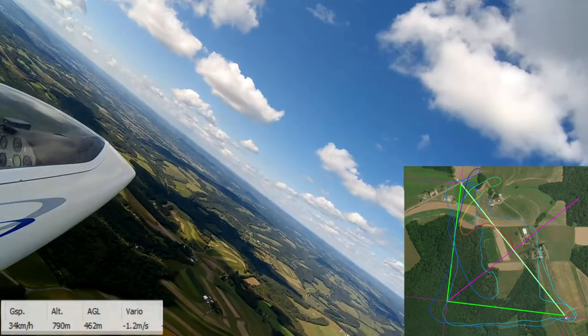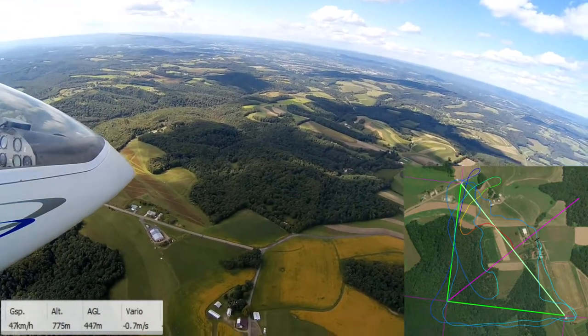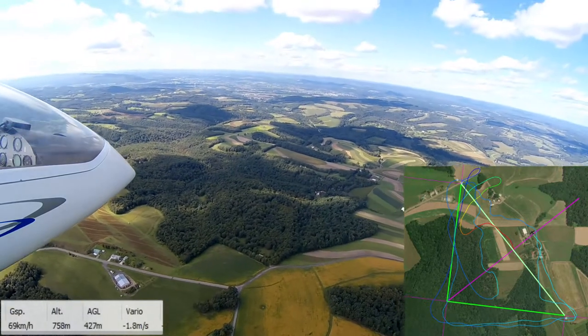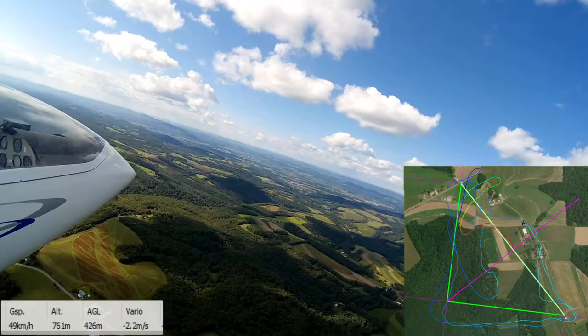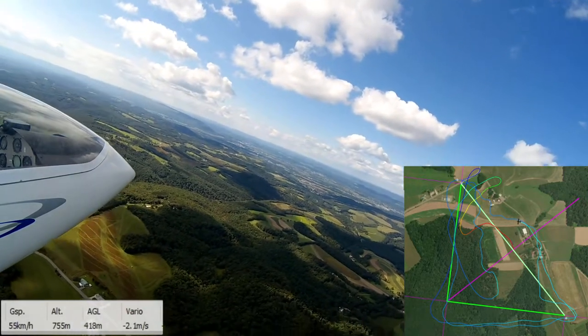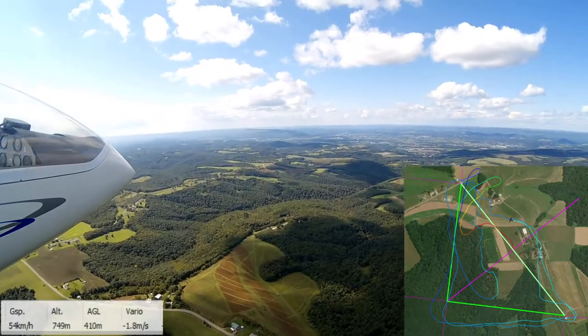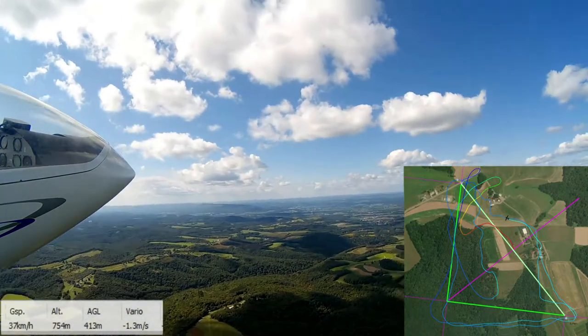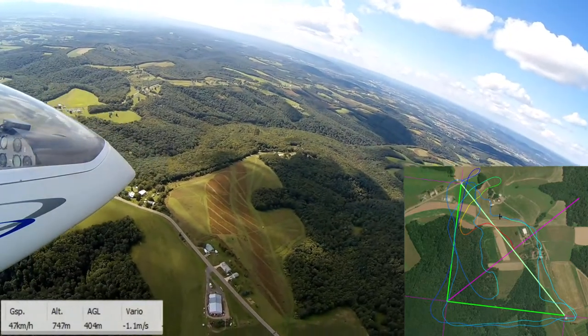So really we're just in a bunch of sink. I'm still swinging out wide here, but hey — I got two laps. That is a lot of sink we're getting and we're going slow. So now at this point, I'm really just hoping that wherever that thermal was generated, maybe the next one in the cycle is coming.